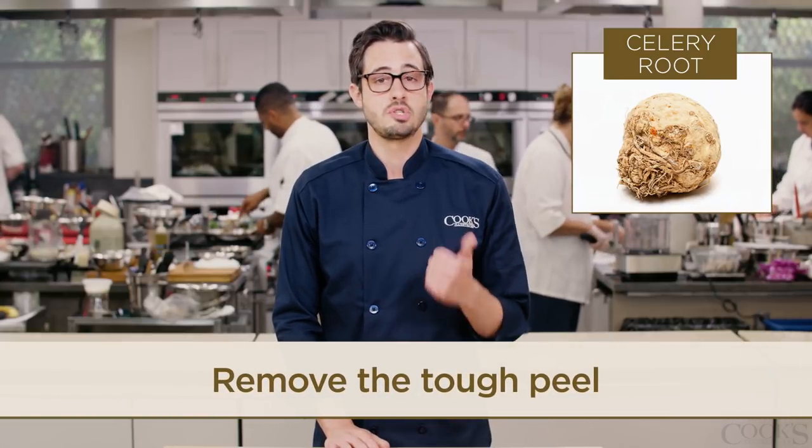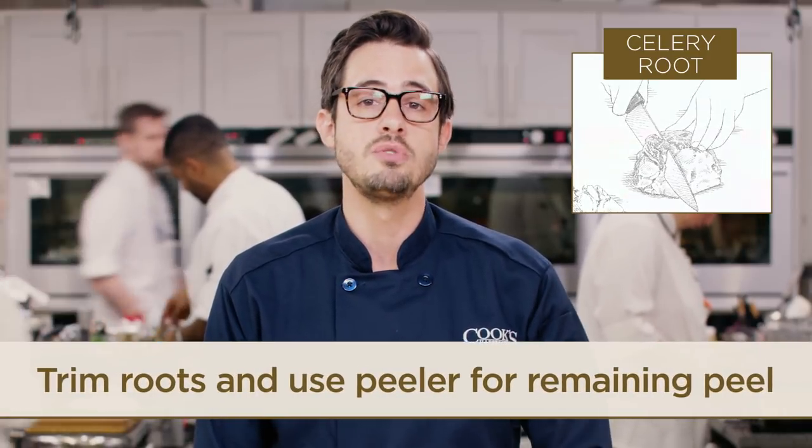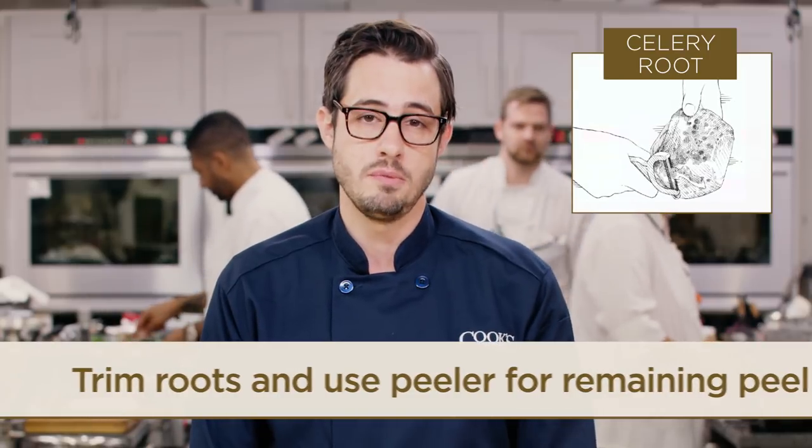The best way to remove the tough peel is with a combination of your chef's knife and a vegetable peeler. Start off by cutting the stem end to create a flat surface, then trim away the knotty roots, and then use a vegetable peeler to remove the rest of the peel.